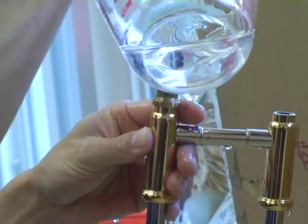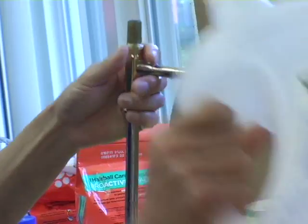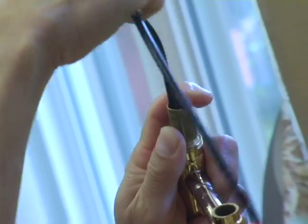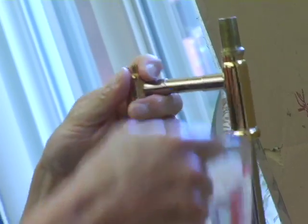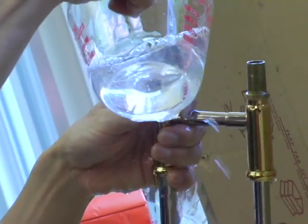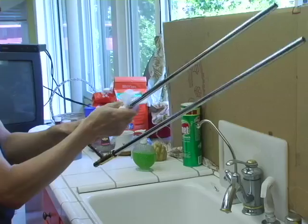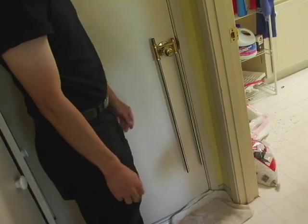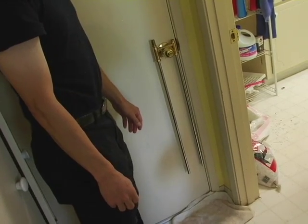Now we're going to do the same thing with the inside tube. Find a knob that is not going to be used overnight and let it sit.